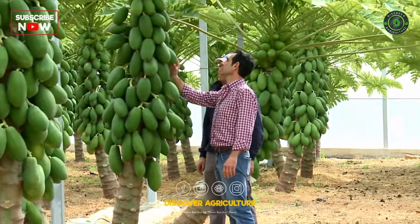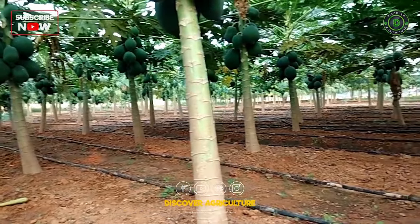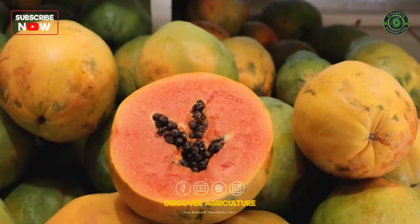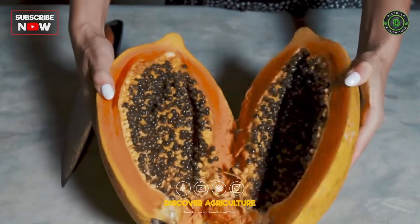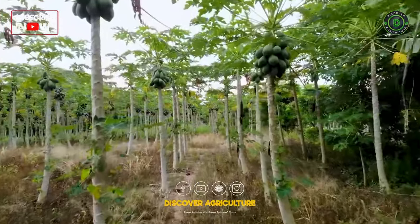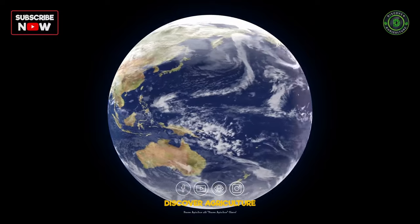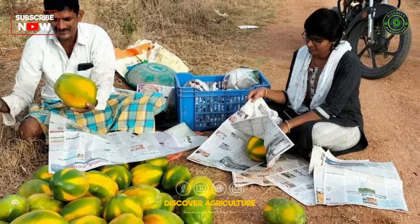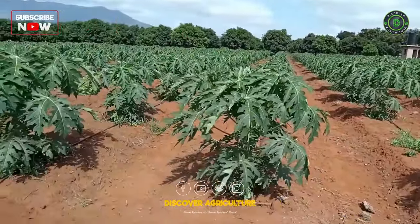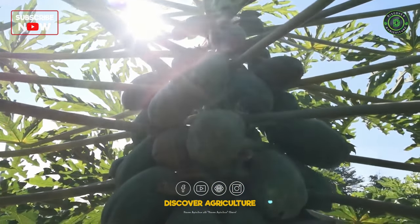Papaya farming is a lucrative and sustainable agricultural venture that involves the cultivation of papaya trees for their delicious and nutritious fruits. Papayas are widely appreciated for their sweet flavor, vibrant orange flesh, and numerous health benefits. This tropical fruit is native to Central America but is now cultivated in many parts of the world due to its high demand in both local and international markets. Papaya farming offers numerous economic and health advantages, making it an attractive option for farmers and growers.